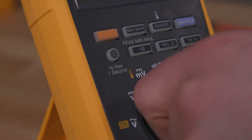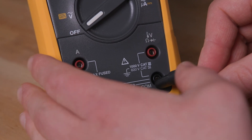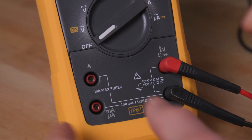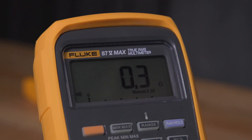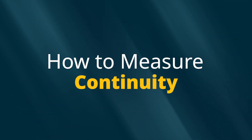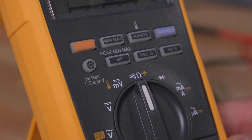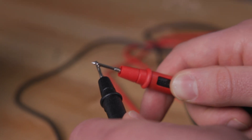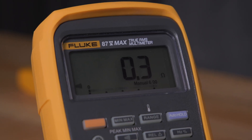To measure resistance, set the rotary switch to the resistance ohms setting. Insert the black lead into the common jack and the red lead into the volts ohms jack. Touch the leads to the device under test and the reading will appear on the display. For a continuity test, set your meter to the continuity setting. Connect the black lead and the red lead — if the circuit is closed, the meter beeps. No beep indicates an open or broken circuit.